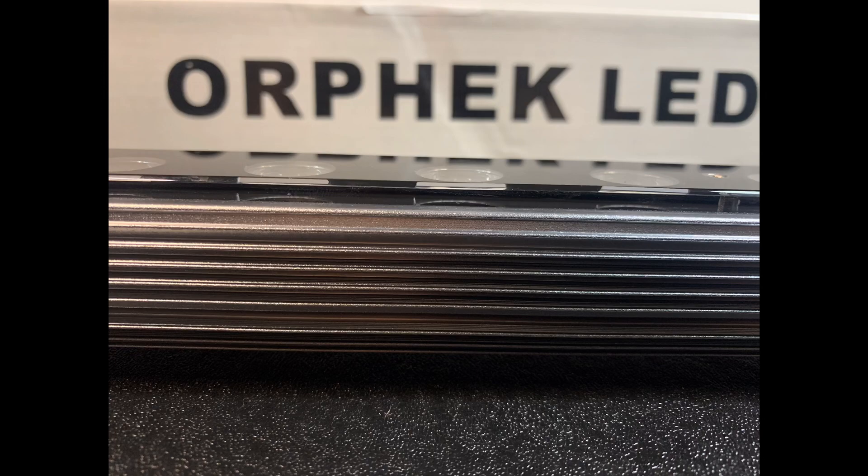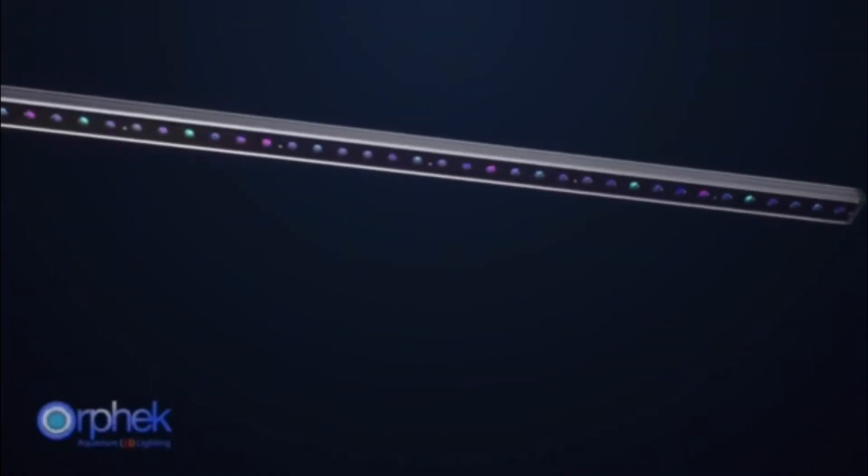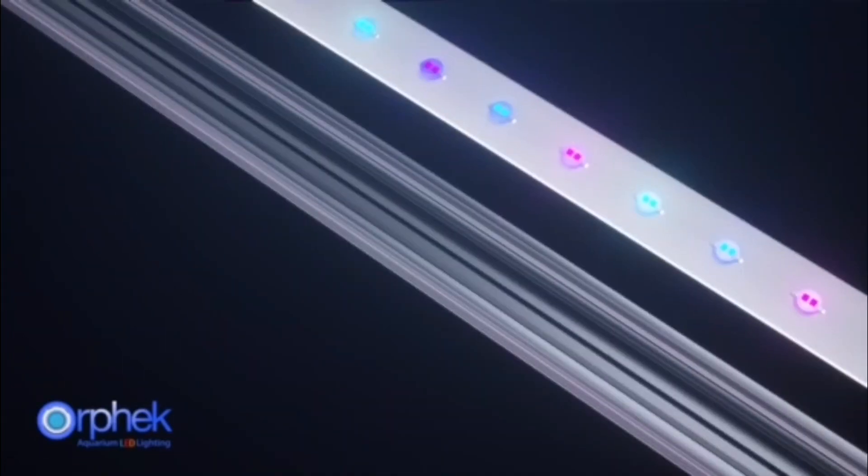I will now leave you with a video from the Orphic team showing you detailed footage of the light. I would once again like to thank Coral Compass for the opportunity to try out this light and see just what it can do.